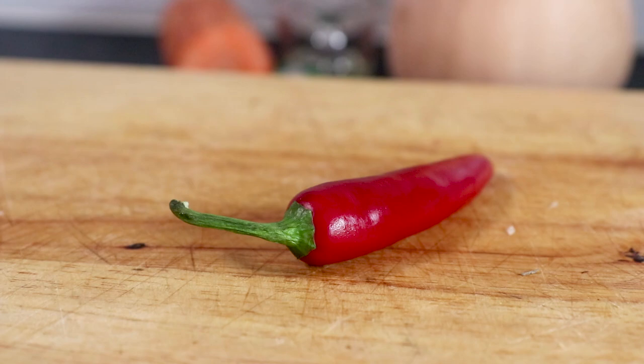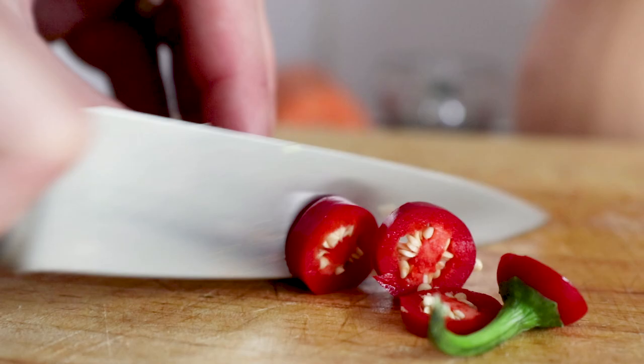Then take one red chilli, cut the end off and then slice into rings. Set aside with the onion and garlic.